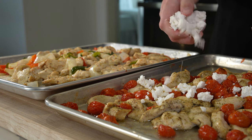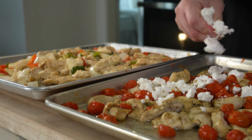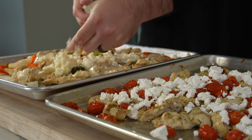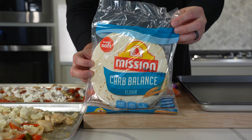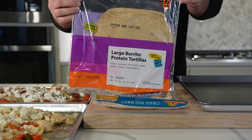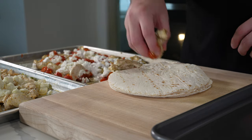Once you've got your juices set aside, it's time for some cheese. For the mediterranean I'm crumbling some feta, and for the tex-mex I'm using cotija cheese, although you could use a softer melting cheese like Monterey Jack or Oaxaca. For tortillas, Mission Carb Balance flour tortillas are great, and we're also using Counter protein tortillas.